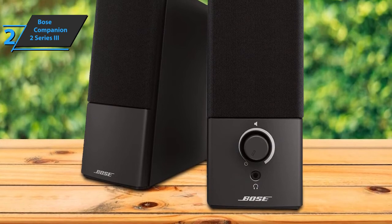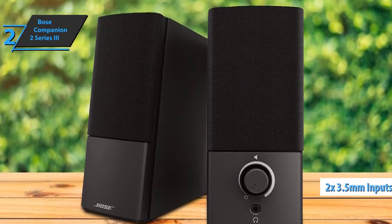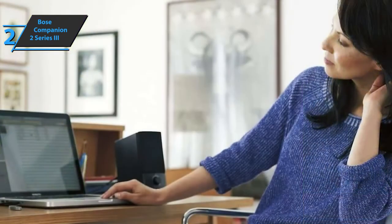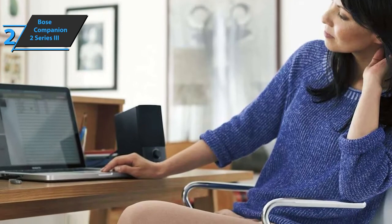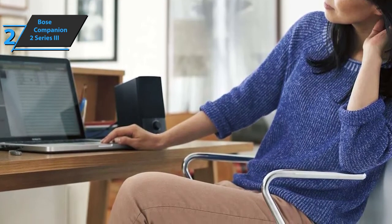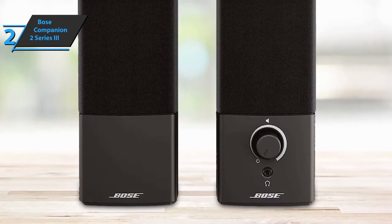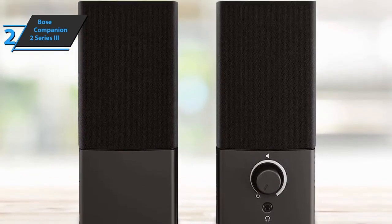At the back are power connectors, two 3.5mm inputs for audio sources, and a port for connecting the left speaker. The package comes with a 3.5mm cable to connect your computer's headphone jack. With two 7.5x5.9x3.1-inch drivers, the Bose Companion 2 Series 3 balances size and performance without taking up too much desk space. The speakers create great sound — bigger than you would expect. In addition to a wide sonic field, they provide significant bass for speakers of this size without the help of a subwoofer.